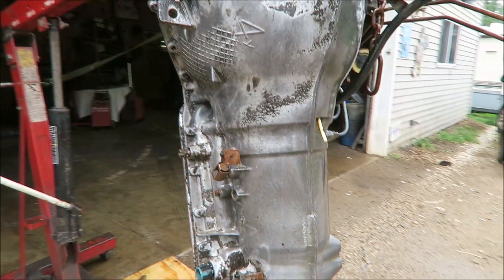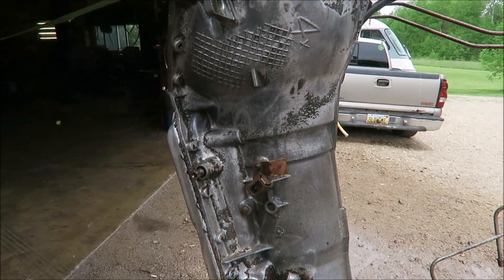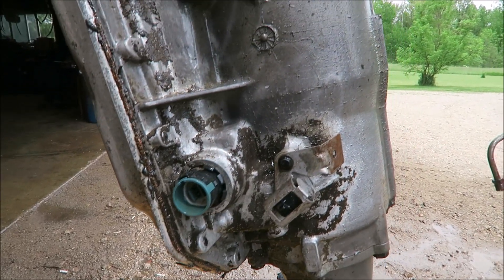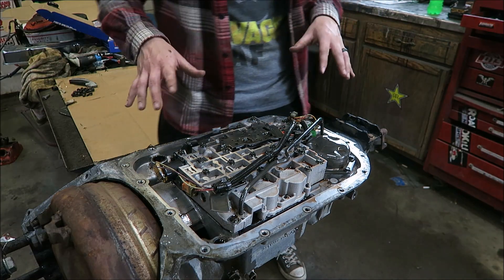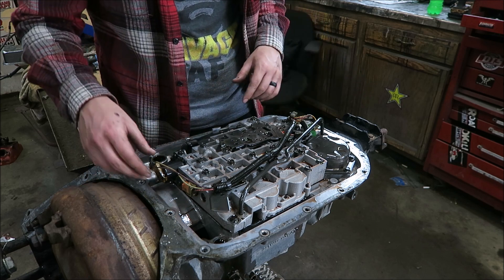That is a whole lot better. Still a little bit on there here and there, but that's really not a big deal at all. At least now we can actually see where all the plugs are - that'll be much more pleasant to work on. Let's get it back in the garage and set it up on the engine stand. Now that we've got it up on the stand, everything's drained out, we've got it flipped over and we can start pulling things apart.